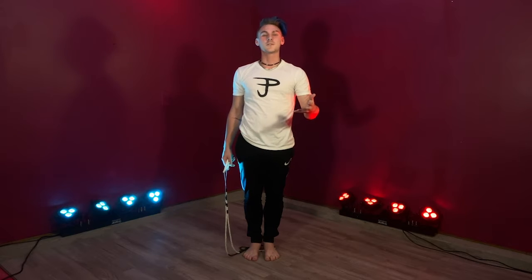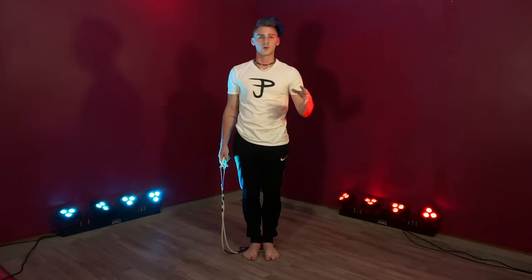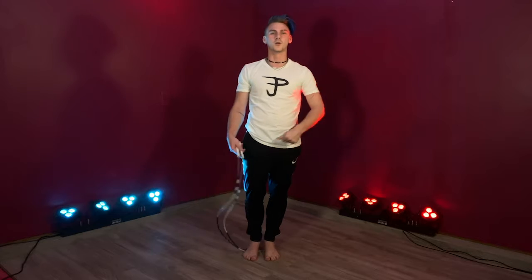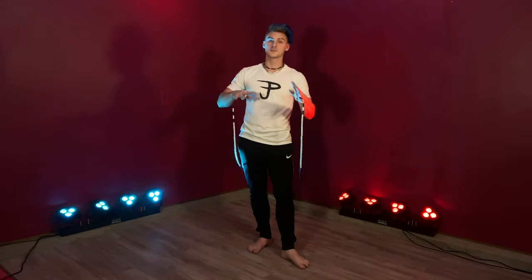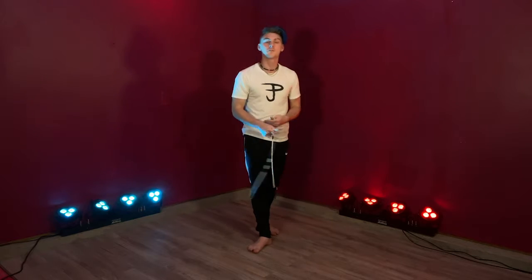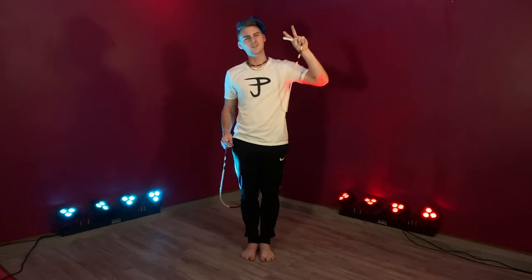This is a really good trick for if you want to do a jump rope-based workout, or you're in the middle of a nice combination and you want to throw it in there. If you want to pause and work on this for a little bit before we get into the next one, feel free to.